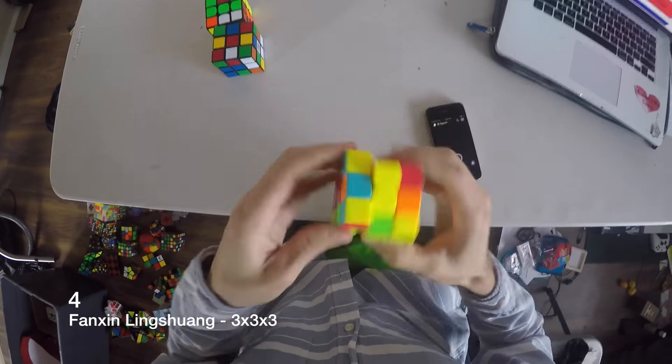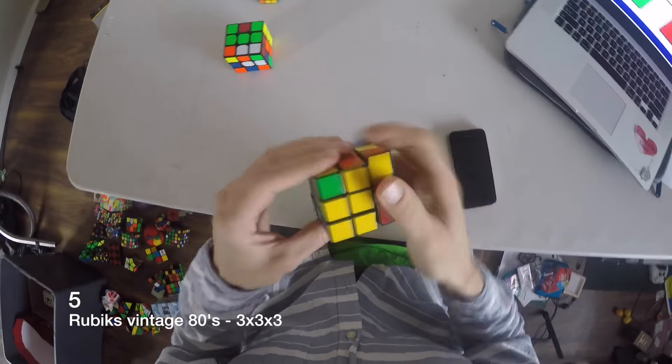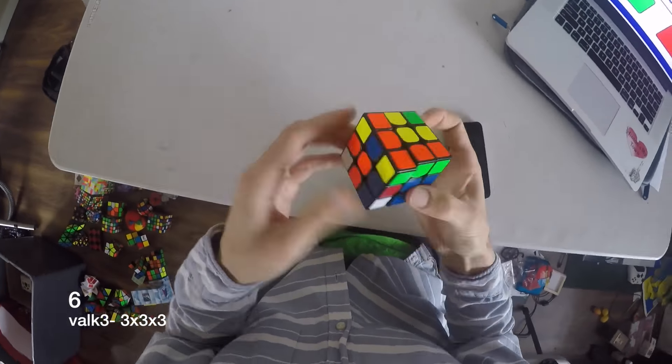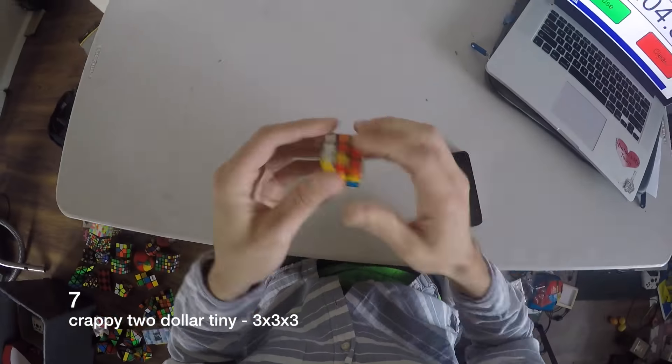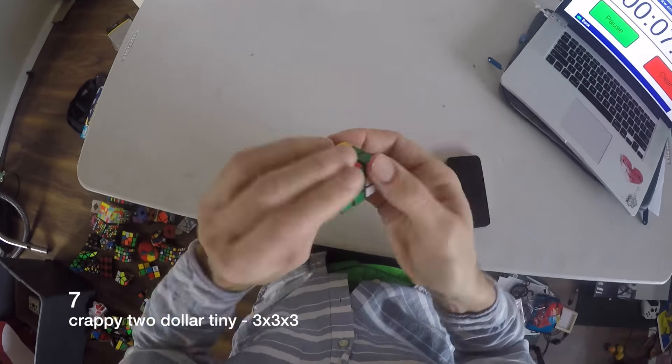This is a 3x3 suite. Another 3x3 right down there. This is a crappy $2 tiny 3x3 — it's hard to solve.